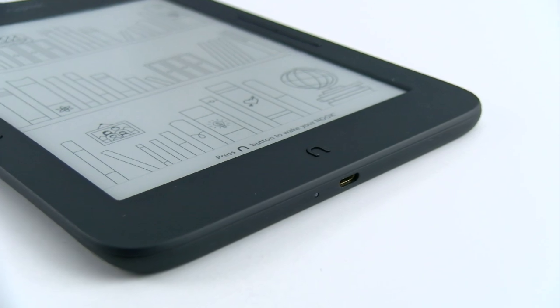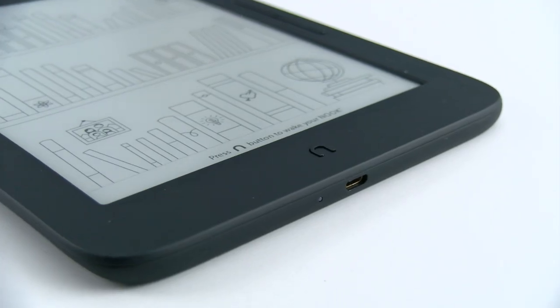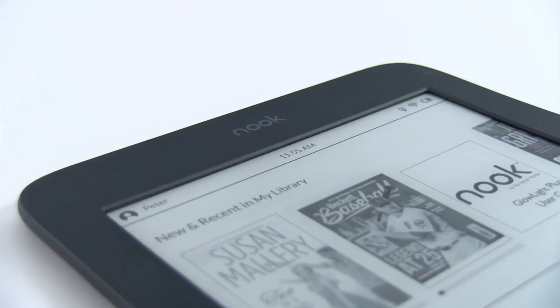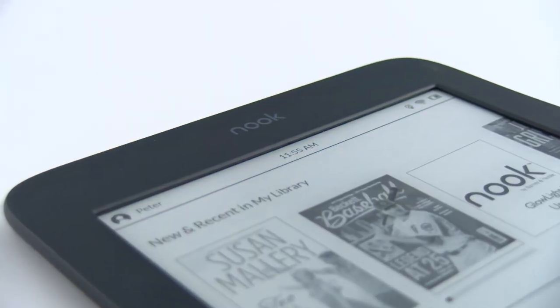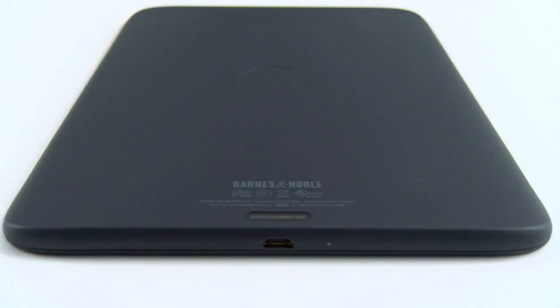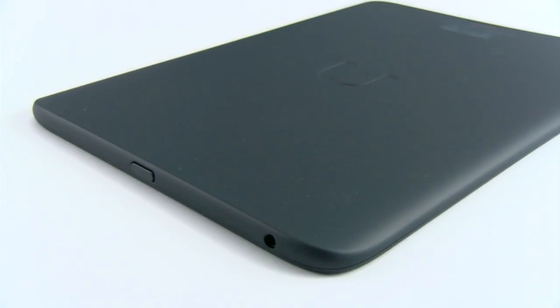This is the new Barnes & Noble Nook Glowlight Plus 7.8. It has a resolution of 1404 by 1872 with 300 ppi, and a NeoNode Z-Force IR screen. It's waterproof. Under the hood is a Freescale Solo Lite 1 GHz processor, 1 GB of RAM, and 8 GB of internal storage. It does not have an SD card.